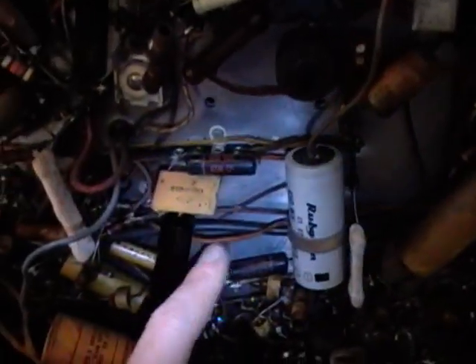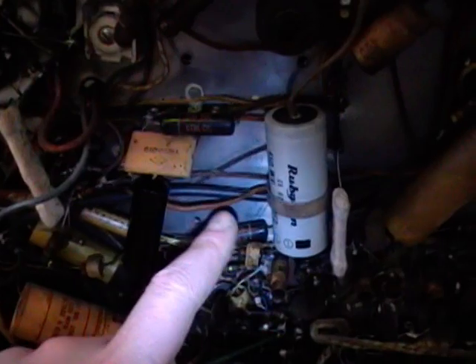The most notable difference is there's no filter choke on this set. In the schematics there was a variation where they actually used a field coil on the speaker as a filter choke. I can see there are four wires going to the speaker, whereas on the Sentinel it's a permanent magnet speaker so you only need two wires. With a field coil speaker there's actually an electromagnet instead of a permanent magnet, and you can have that do double duty as a filter choke as well.